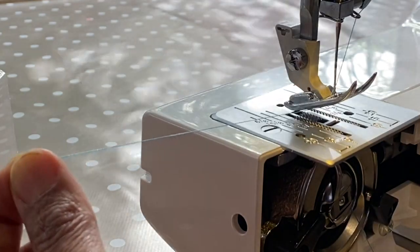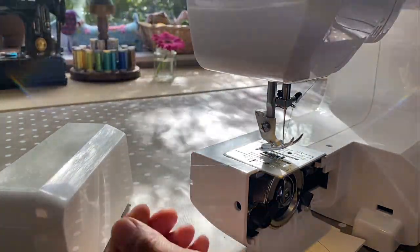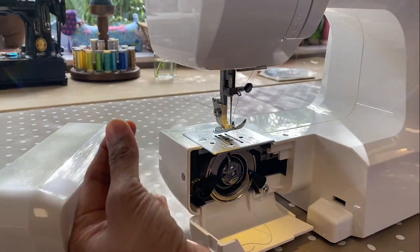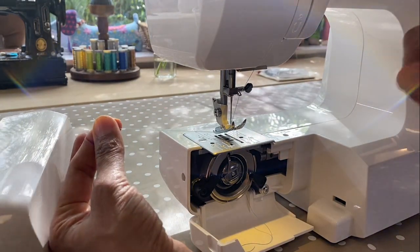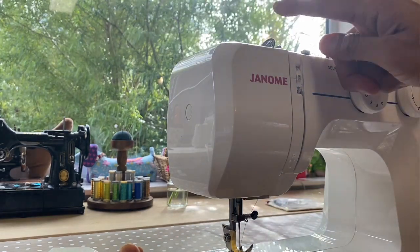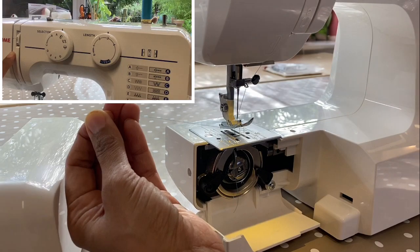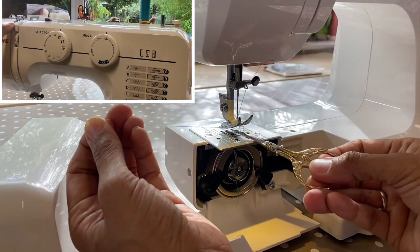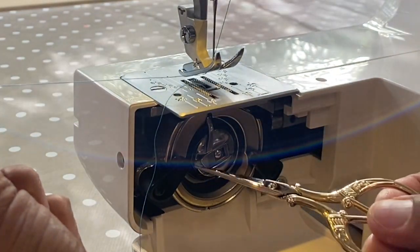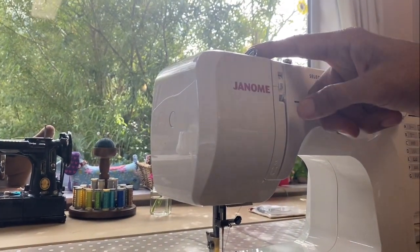You usually want about 10 centimeters of thread — if there's a cutter there, cut your thread and that amount will be fine. Hold on to that thread with your left hand and turn the hand wheel a full rotation towards you, so the hook goes all the way down and all the way back up to the highest point. Watch what happens — hold on tight to the top thread. The bottom thread gets hooked up — that's the bottom thread being caught by the top thread, which has formed a stitch.